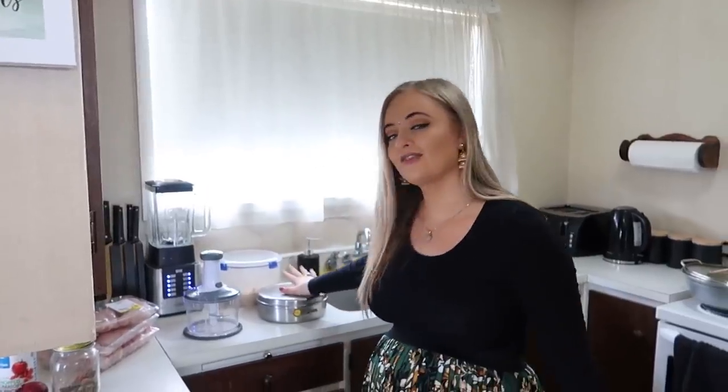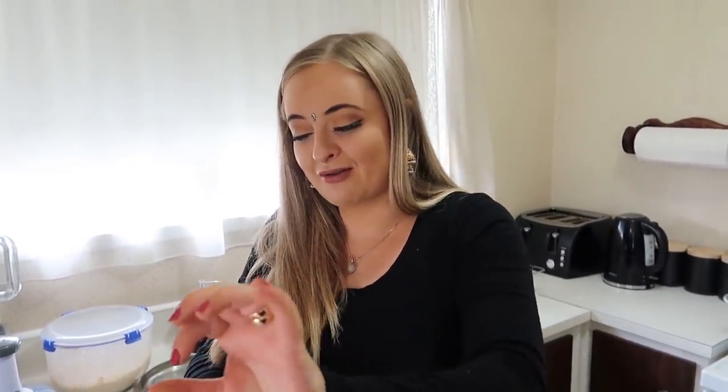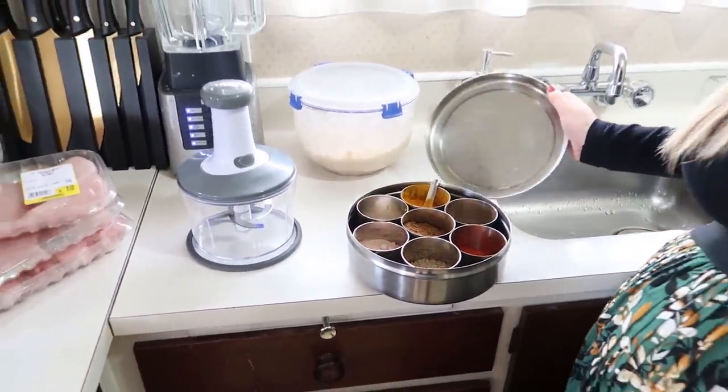So we have bay leaves, cumin seeds - jeera. Tomatoes, cloves - long, carom seeds, cardamom - lachi, green chilies - mercha, ginger - adharak, garlic - lasan, onions - pyaaz, and chicken. Of course we have all the spices. Not only do we have our spices but look at this - I had to upgrade from my spice rack. You know it just wasn't working, you're trying to pour it in nicely and it doesn't work. This is so much easier guys. I'm finally a pure Punjabi.